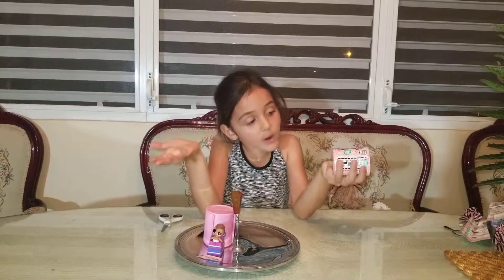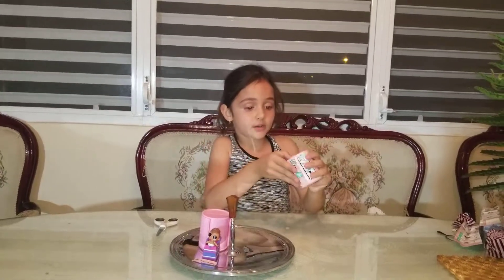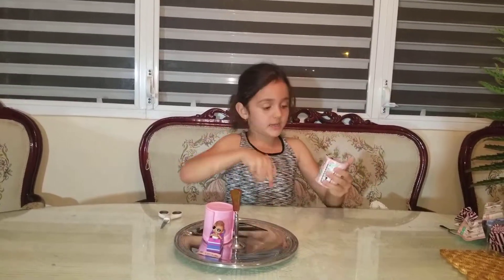Hey guys, welcome back to Playing With Crafts. This is season two of our little movie from opening the LOLs. I said in season one that I have two of these makeover series and I'm going to start opening them.